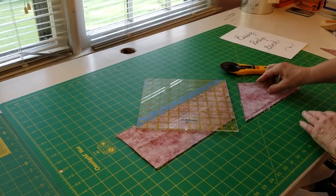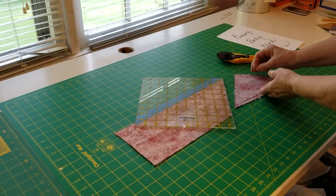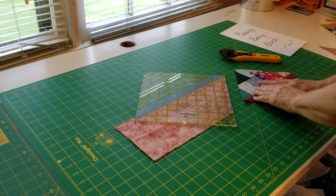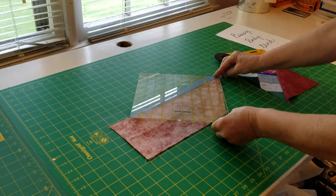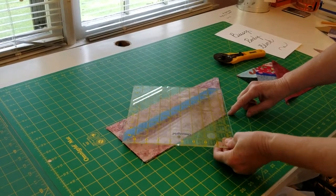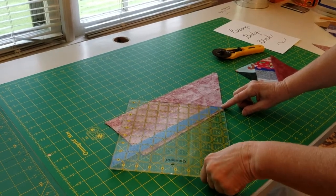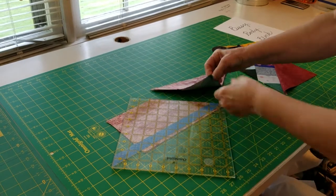And now you'll have your first triangle — your first square — and you'll see your first Busy Body Block. Then simply slide your ruler back down, set it on the seam, cut, and here's your next block. And those are your Busy Body blocks.